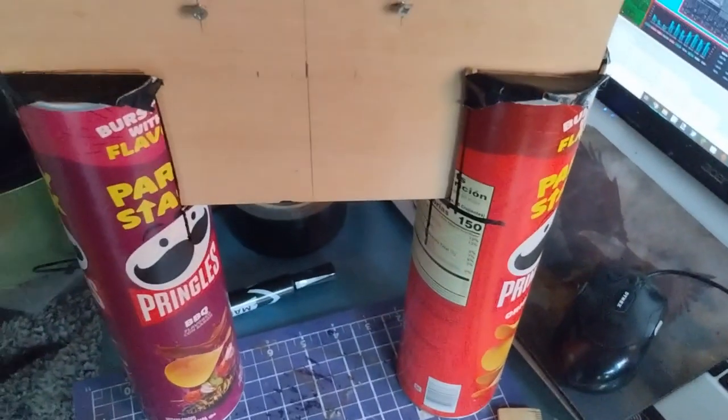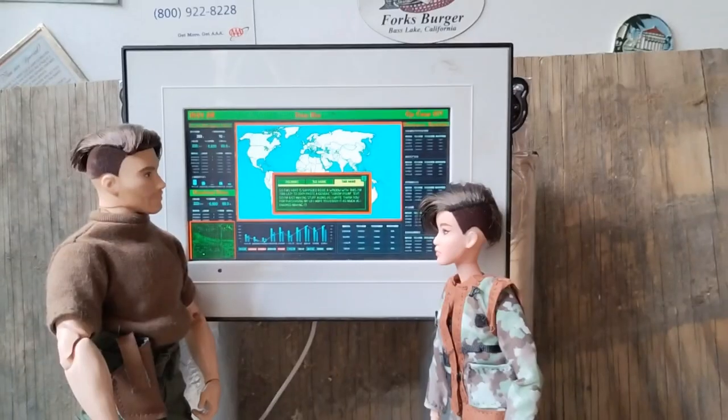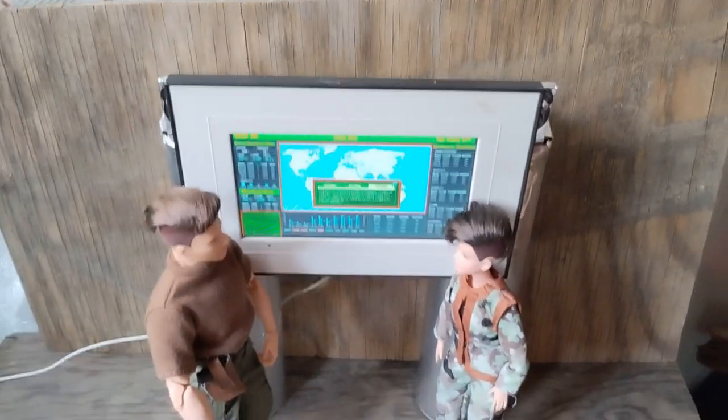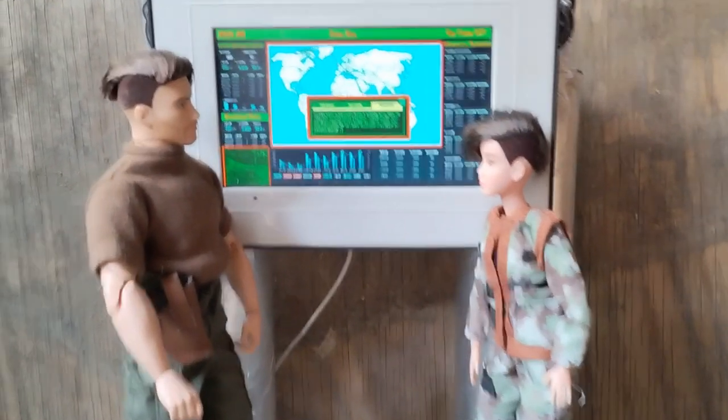I'm going to cover the cans with aluminum tape to kind of match the other pieces of the operation command center. This turned out really well — I like how it looks. The silver aluminum tape really matches the rest of the command center.